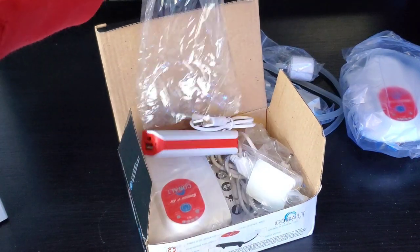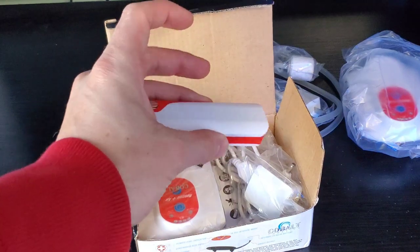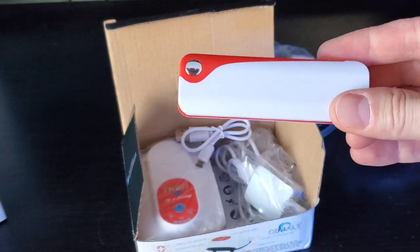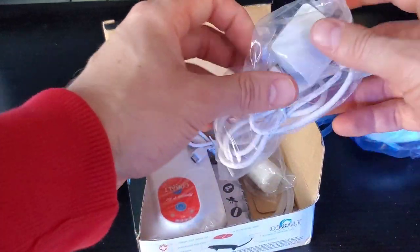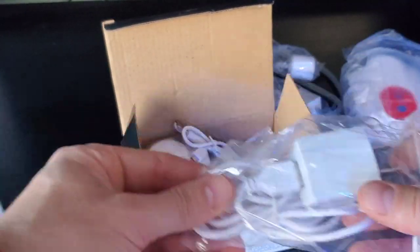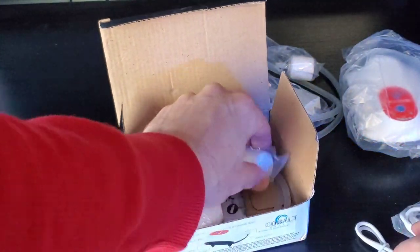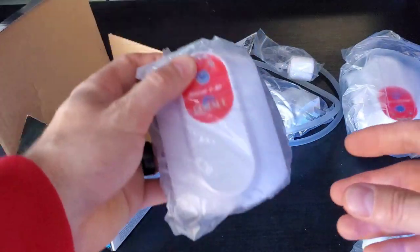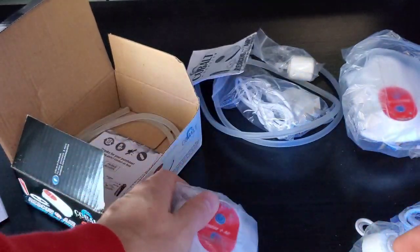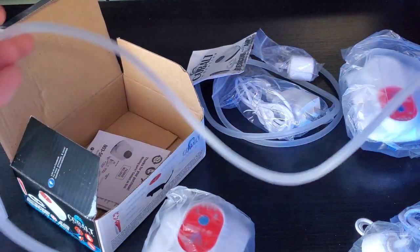Luckily I have some battery backups around as you saw in the previous video. So here's what you get: the battery backup, the little adapter with the wall plug, the charger for the battery backup, a little air stone, the pump itself, and the airline tubing — which is not much tubing at all.